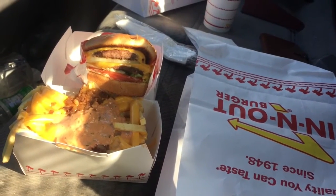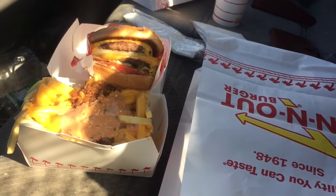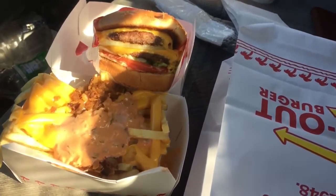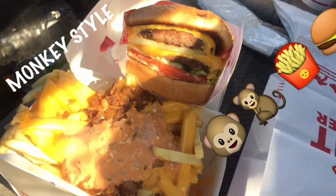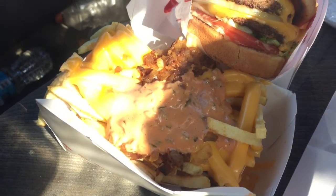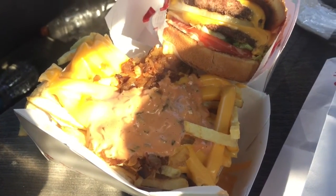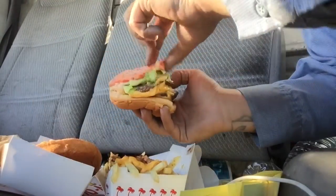In-N-Out is really popular — you mainly find them in Nevada and California, and I think there's a couple in Utah or something like that. You can see the burger: you got the double meat, tomato, onions, and animal style fries, which pretty much consist of their spread, grilled onions, cheese, and the french fry.